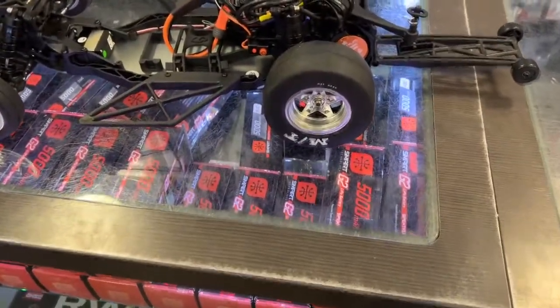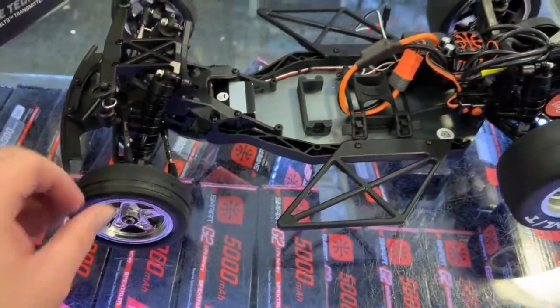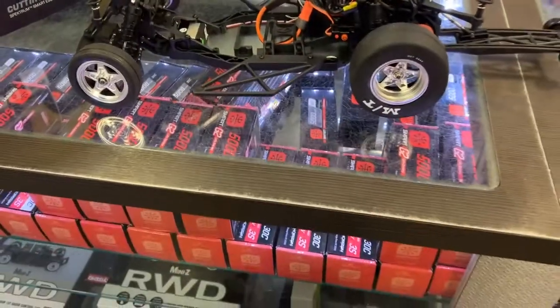The back wheelie bar is adjustable. Your front tires are more sticky than the rears. Now let's take a look at the Traxxas.